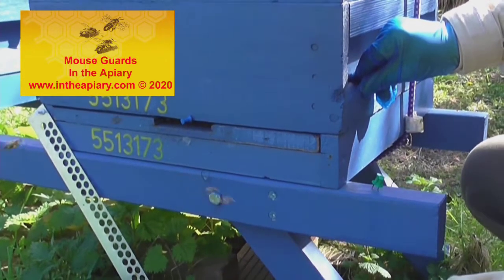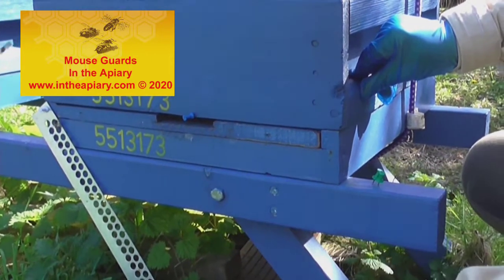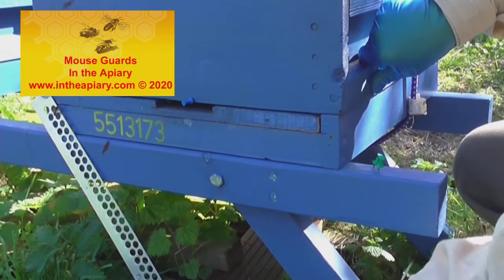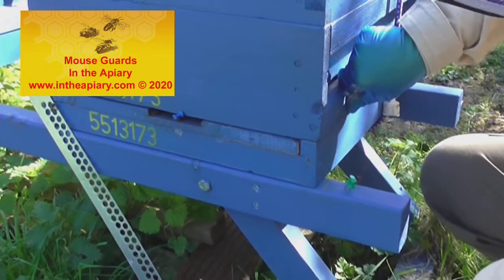There are different types of mouse guards on the market, but these seem quite successful here in the UK. Well, let's get into the hives now — that's the topic for today. Bye for now.